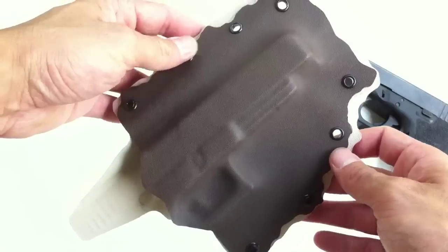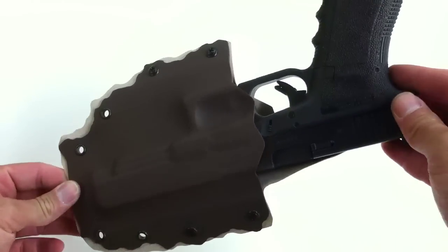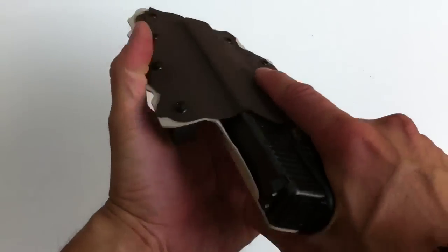This specific holster is made for the Glock 35, one of a kind. It has all the retention effects that are on our other holsters, so it snaps into place and does not slide out.